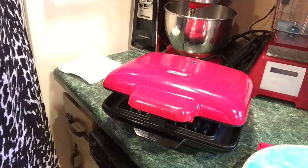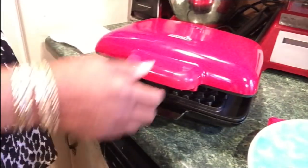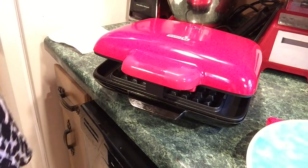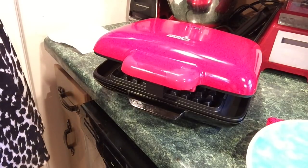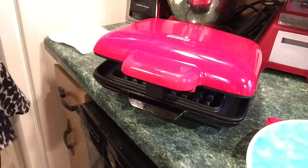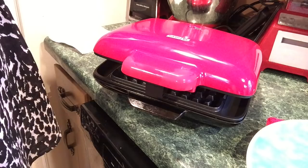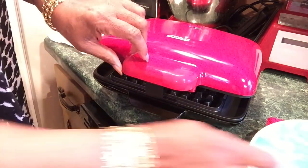Y'all are learning with me! It's supposed to close, but I'm not gonna force it and break it — I might break it off the hinges. The green light just clicked on.